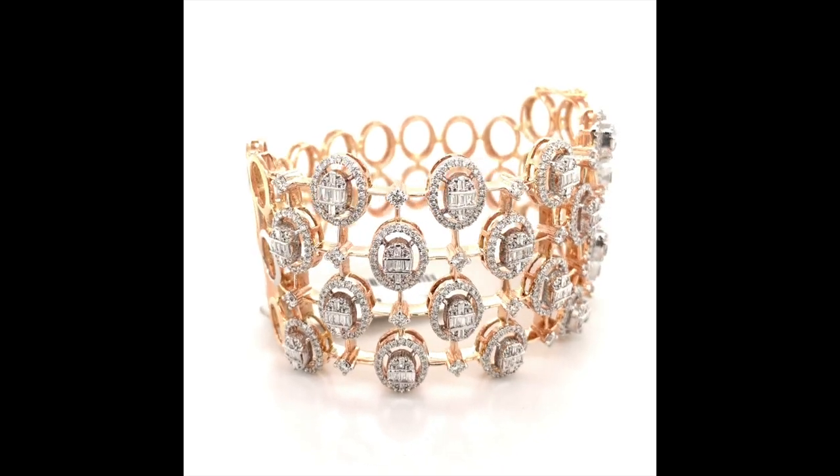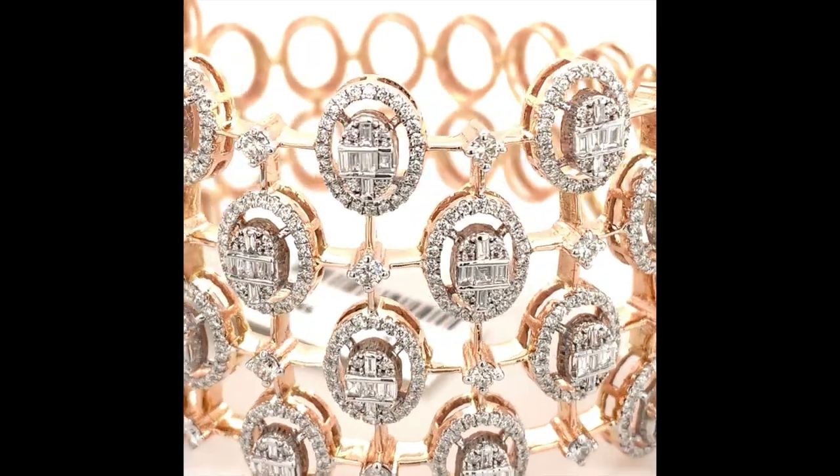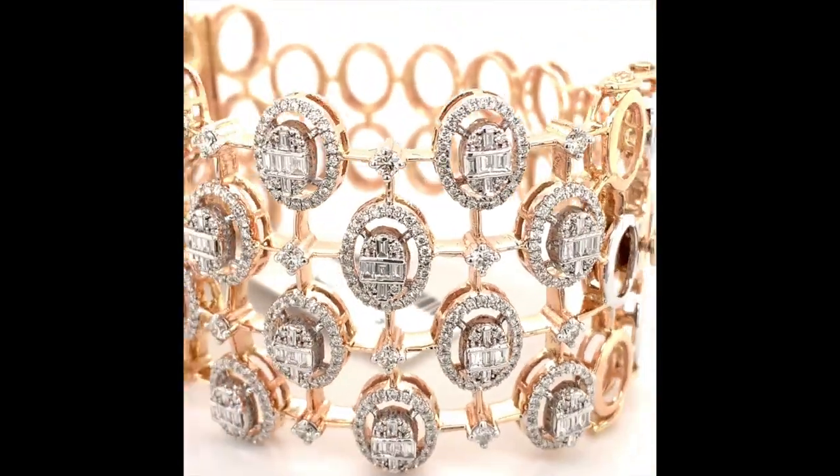Here again, we use 45-degree scintillation and artificial zooming to focus on how the stones have been studded inside the jewelry.